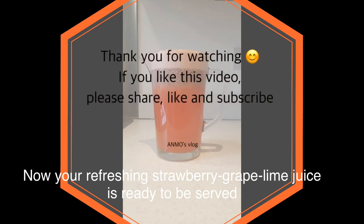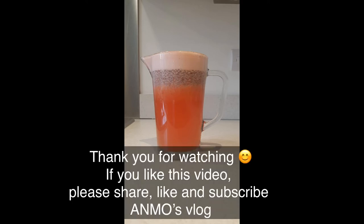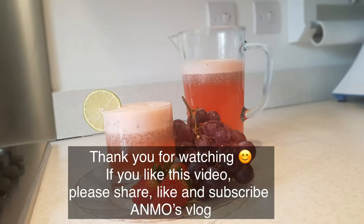If you like this video, please like and share. If you like this channel, subscribe. Thank you.